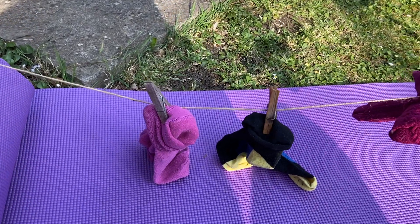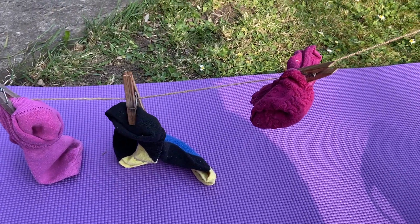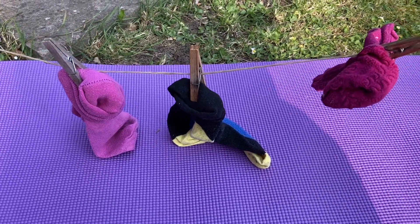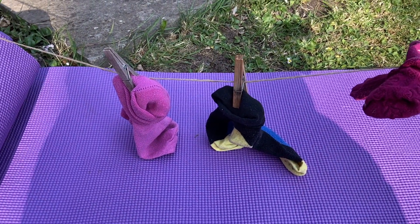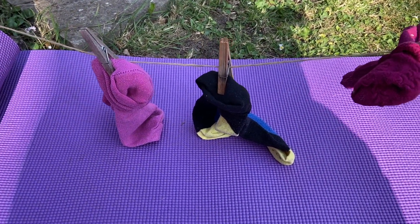So my Friday challenge for you guys is to help a grown-up at home sort out your socks after they've done the laundry. I want you to tell me and Miss Bannister how many socks you were able to count. Remember to count in twos and keep practising that. Well done, boys and girls — speak to you soon. Bye!